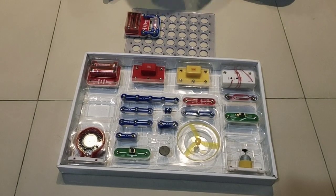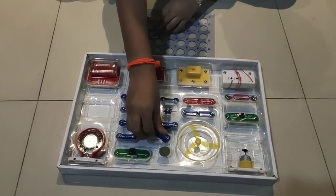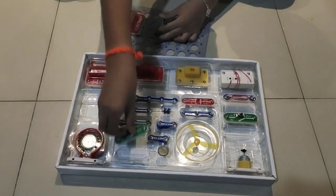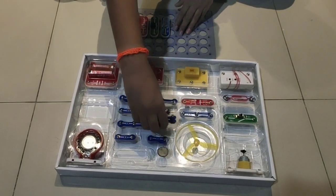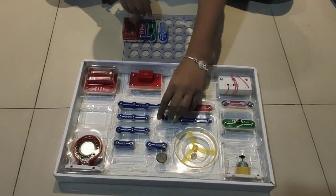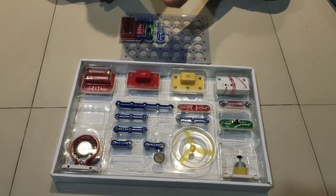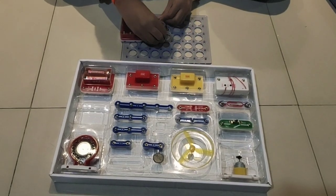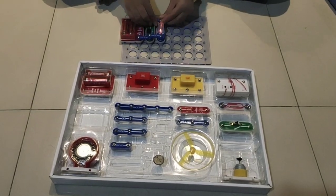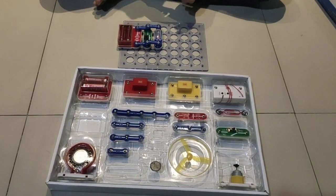Now for the next step, we are going to add a switch like this. That completes the first project, so let's move on to the second project.